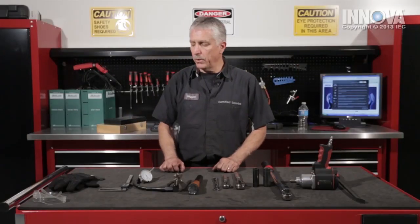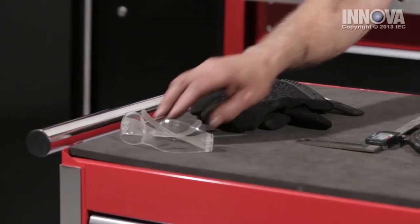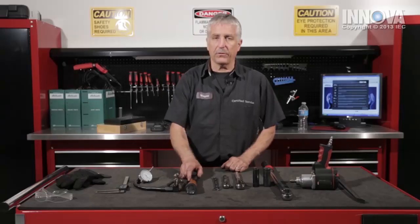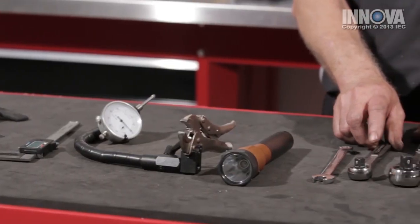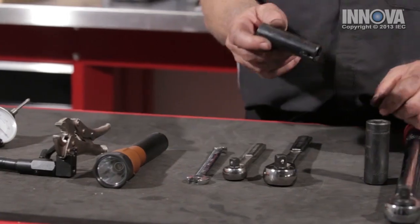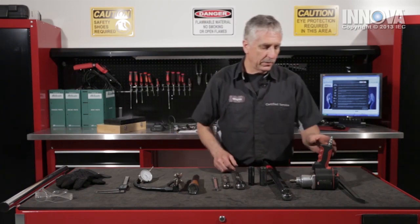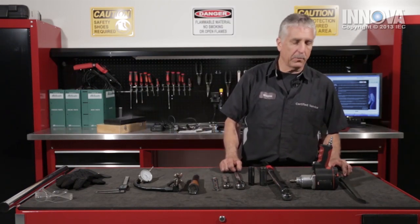For today's inspection, we will be using our safety gloves, our safety goggles, a digital micrometer, a dial indicator, our trusty flashlight, 12-millimeter wrench, a 3/8 ratchet, a 1/2-inch ratchet, 17-millimeter and a 19-millimeter 1/2-inch drive, 1/2-inch torque wrench, our pneumatic 1/2-inch impact wrench, and a small pry bar.